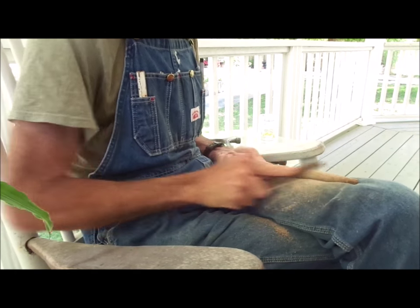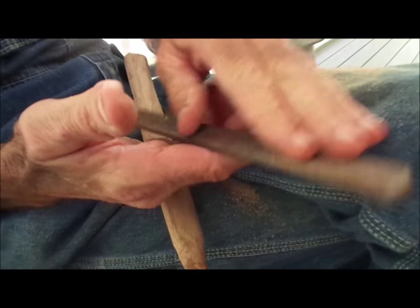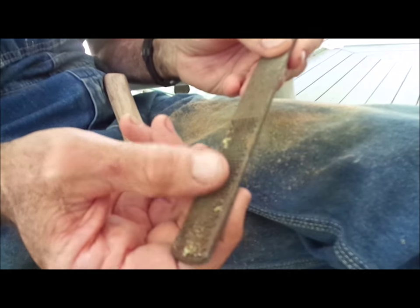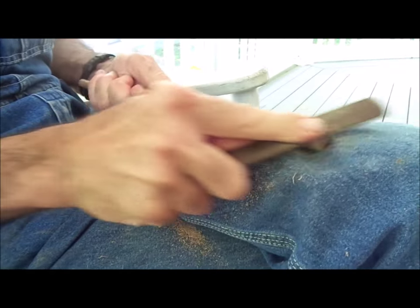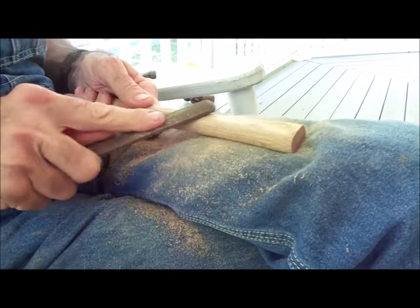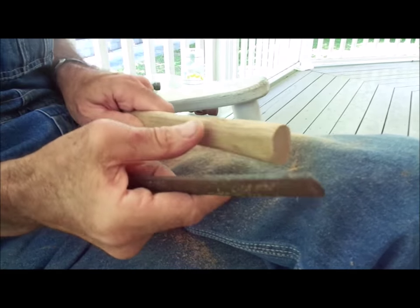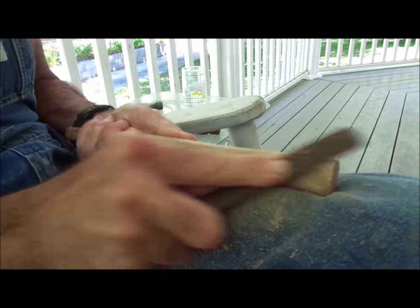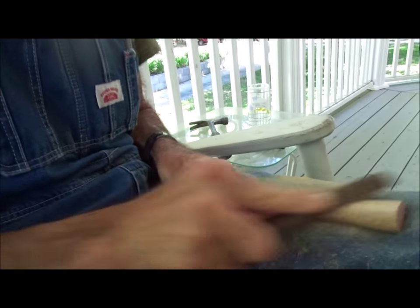When I'm done I'll sand it. This wood rasp has several different cuttings on it — one side is flat, one side is curved. This is a finer cut and this is a really coarse aggressive cut. I started with the coarse one because it really pulls out a lot of wood — you can see the shavings on my pants. That's the fastest way to get it to the basic shape. Once you do, it's extremely rough — you can see the wood fibers pulled up. Then you switch to the smoother side and start brushing it up from there.